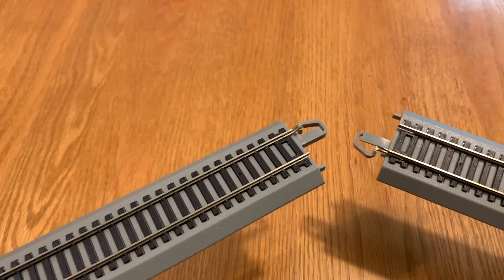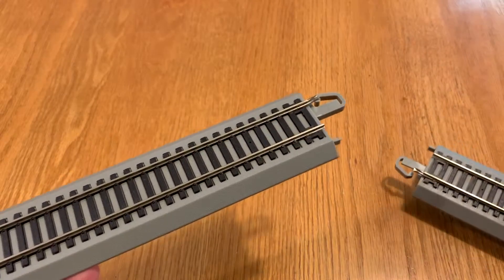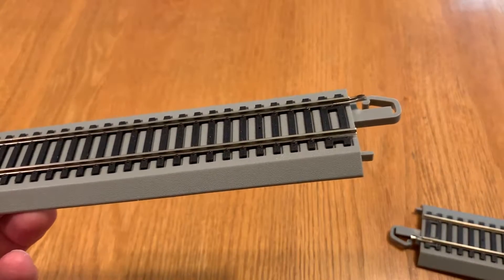Hey, it's Steve. Well, if you have a train set and you have track from a train set like this Bachmann EZ-Track and you've had it for a while, there's a good chance that you have damaged rail joiners on your track.